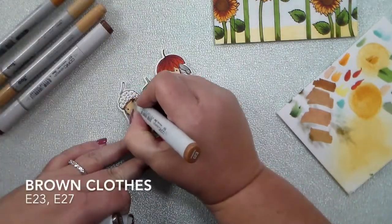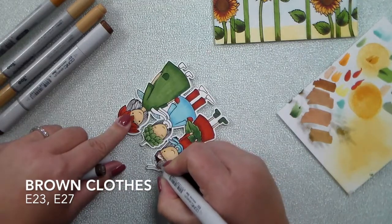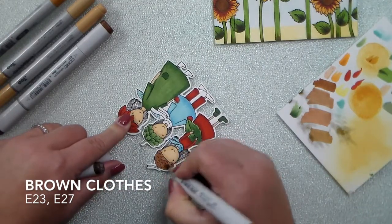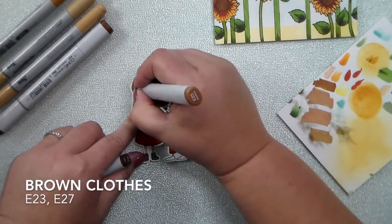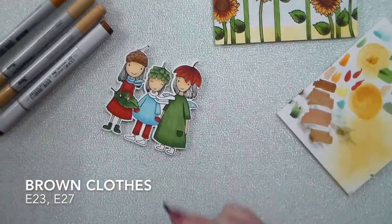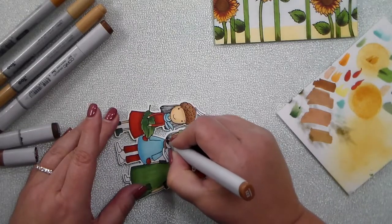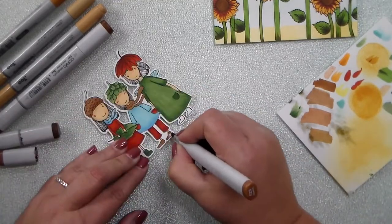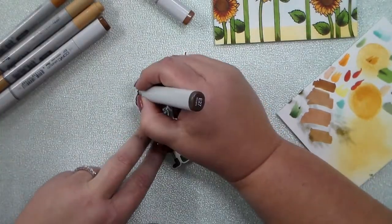For the brown clothes I used E23, a really light creamy chocolate brown, and then went in with a darker E27 for the little acorn top hat — love that little hat, it's so cute. I also did the second girl's little scarf and shoes. I had forgotten to color the little green dress girl's shoes — those end up being blue, so I went back and colored those blue.